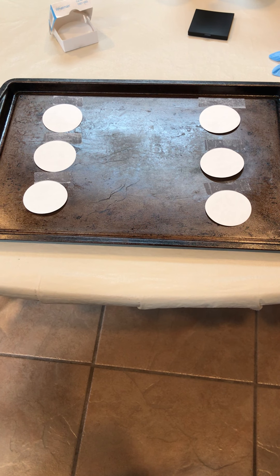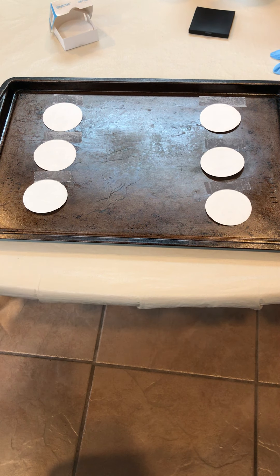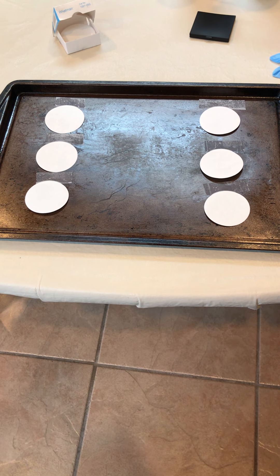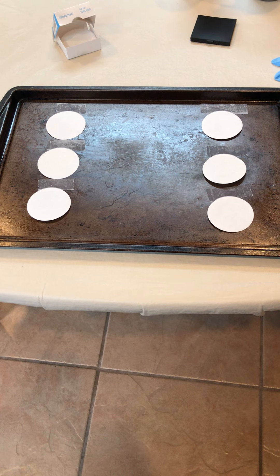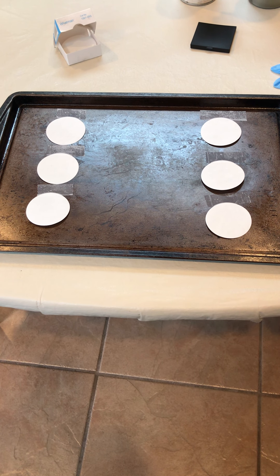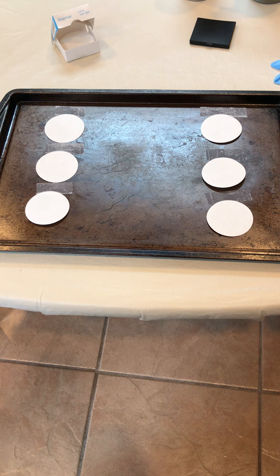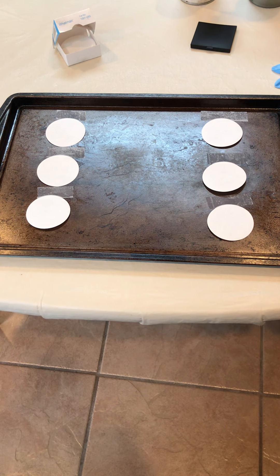Hey ladies and gentlemen, this is Professor Wagner again with our latent print developing using chemical means. The first thing we need is some smooth porous surfaces to lay our fingerprints on. Today we've used filter papers, and then we need to place some fingerprints on them.